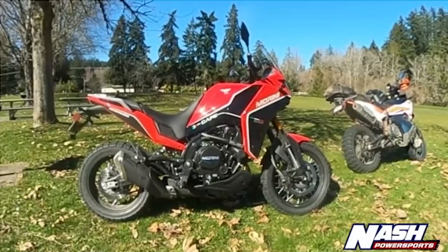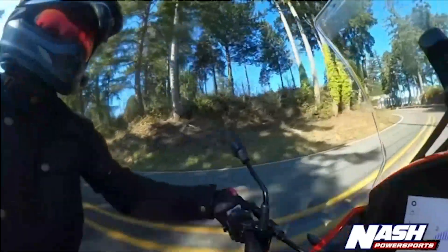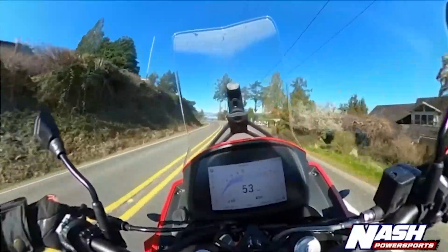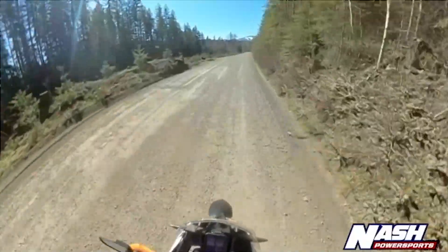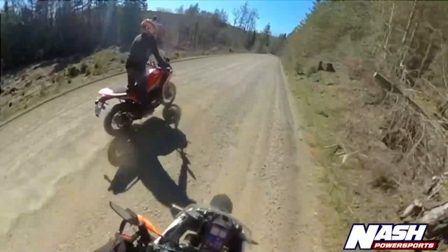I didn't know what to think of this bike going in — I had no expectations. All of the things I have to say about this bike are mostly good. We played with it in some sport touring settings, ripping around on some curvy roads by the water, ran it down some fire roads out to the High Steel Bridge in Shelton, and now we're back here in Belfair.